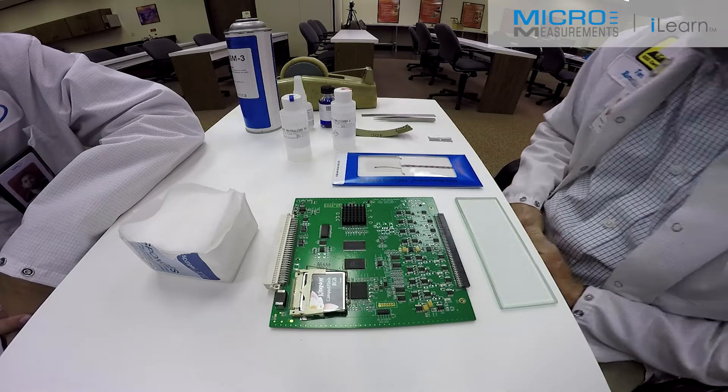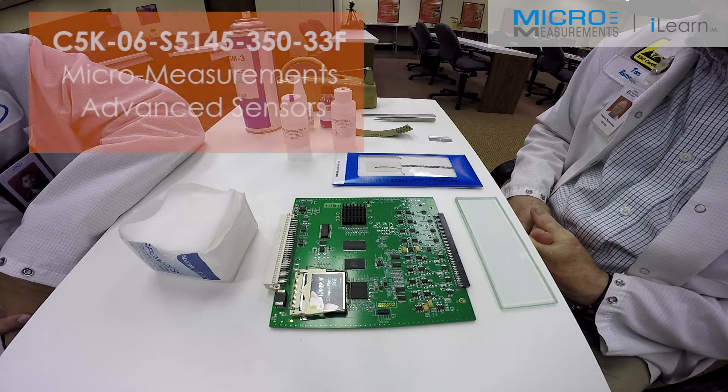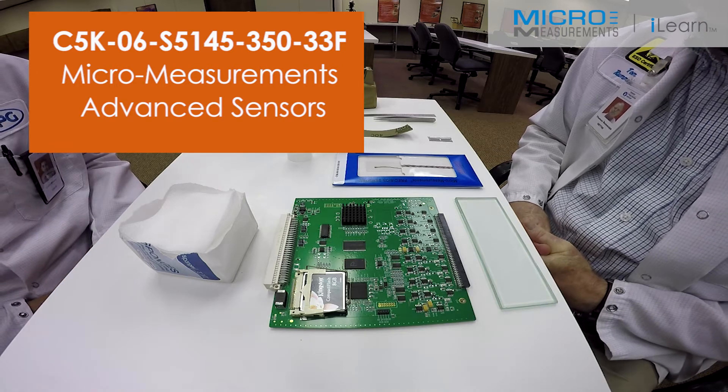Today we're going to show the proper techniques for bonding a 51-45 miniature sensor to a circuit board for circuit board testing.